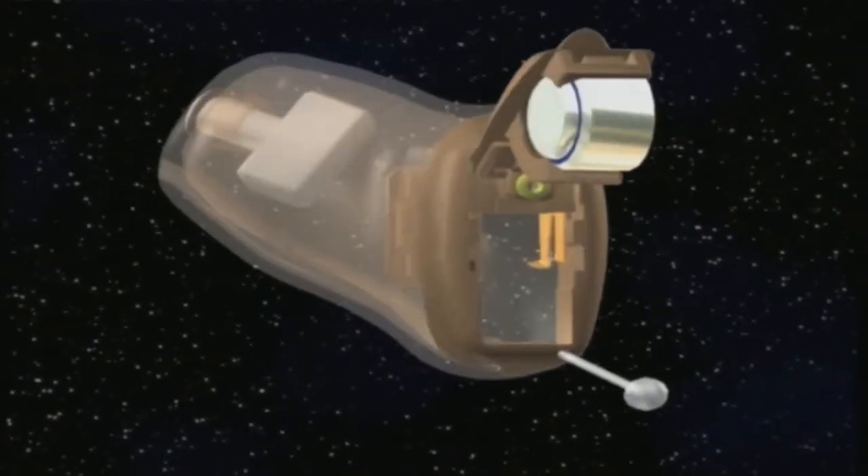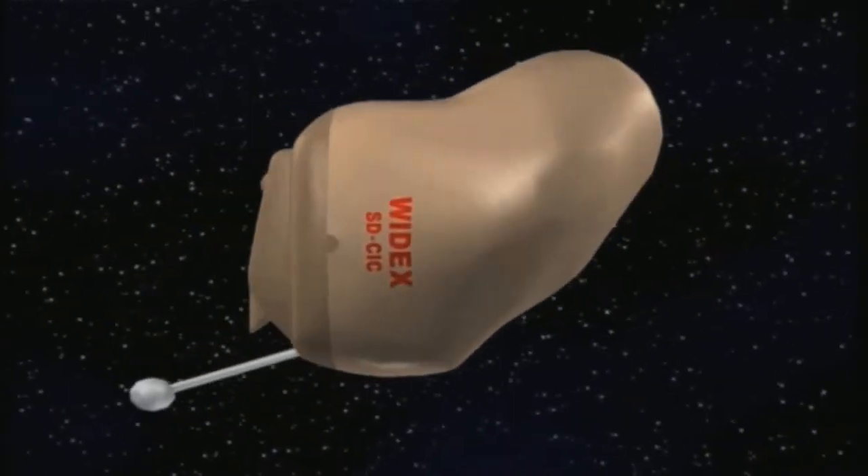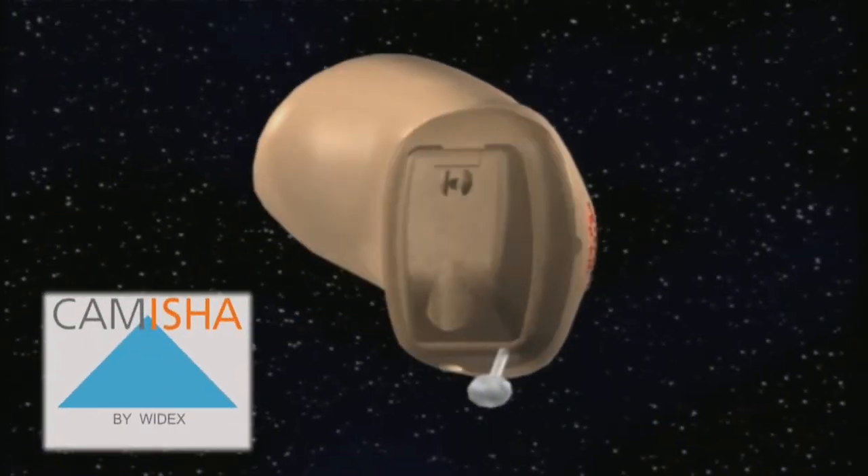Kamesha offers the hearing aid user optimum fit, greater comfort, higher shell quality, and greater durability.